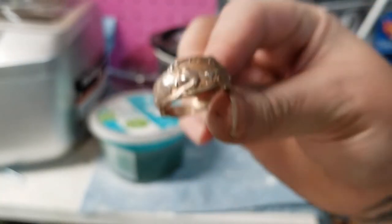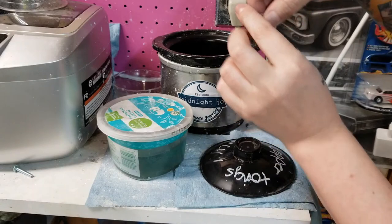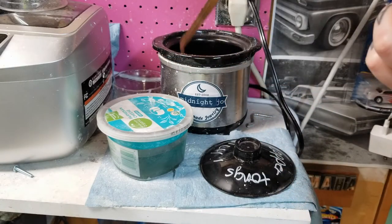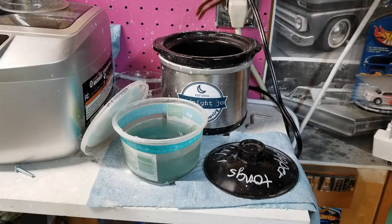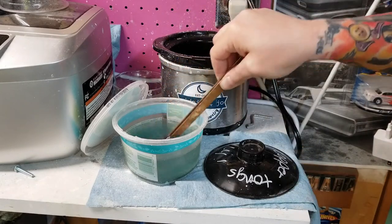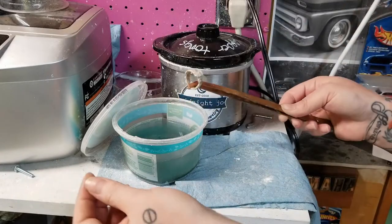With silver, when you anneal it, it discolors to this orangey color. So to fix that, I'm going to put her in the pickle pot for 10 to 15 minutes, and that will remove that discoloration. Now that that's sat for about 10 minutes, I'm going to neutralize it. The pickle is very acidic, so I use water and baking soda to neutralize that. Then I just rinse it with regular water and let it dry.